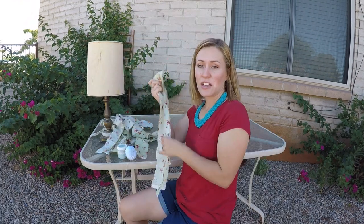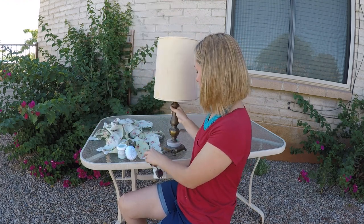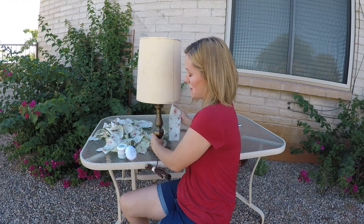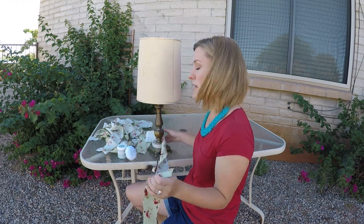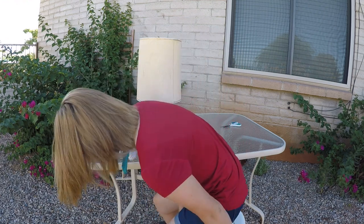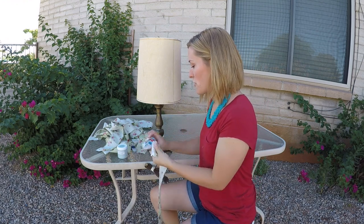I've finished cutting all my fabric into strips and now I'm going to bring my lamp over and start trying on these strips of fabric to see how they've turned out and how I like it. Like I said, I've never done this before — it was just an interesting idea that popped into my head and I thought, well, I'm gonna go for it.